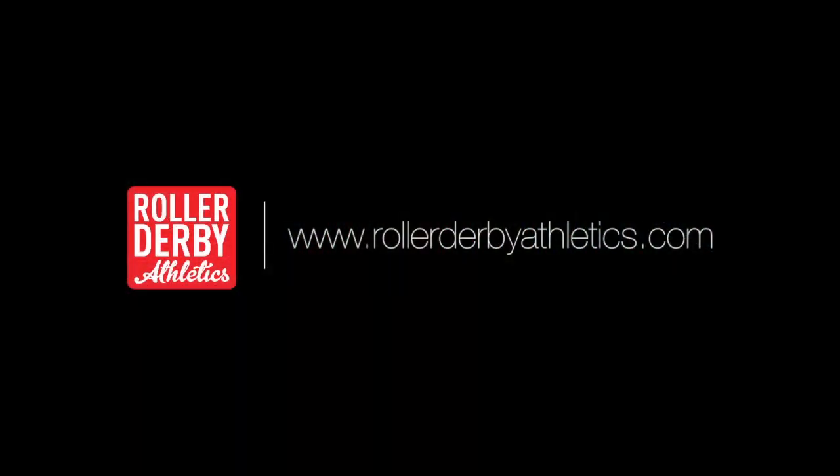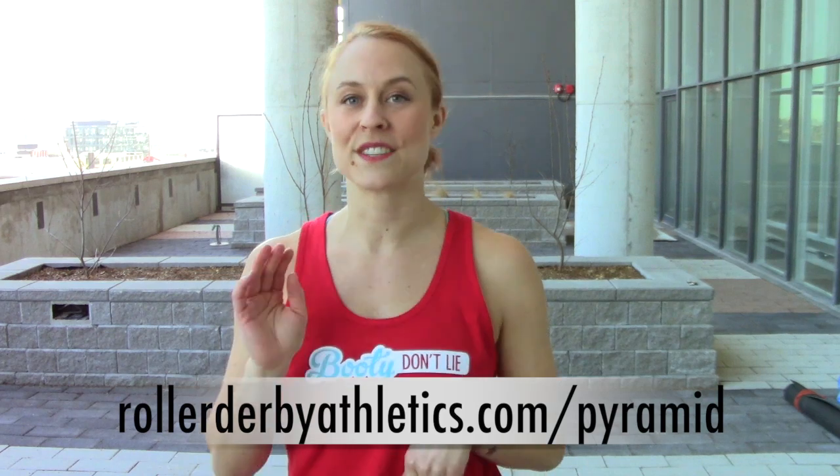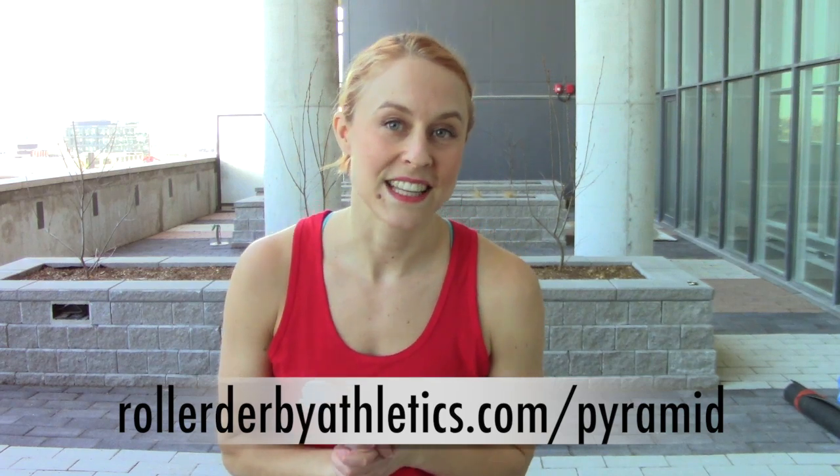That's it for this week. I'm Booty Quake — I just kicked your ass, now you can go kick somebody else's. See you next time. Are you watching this video on YouTube? You should be watching it at rollerderbyathletics.com, because that's where all the good information is. It's all written out for you — there's more details, there's links, and there's a whole world of roller derby training resources there for you.